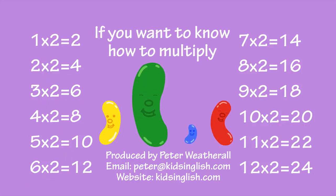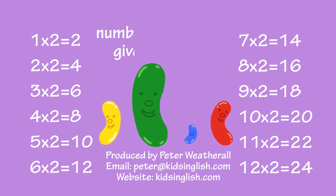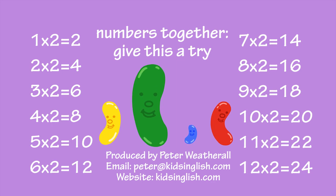Well, if you want to know how to multiply numbers together, give this a try.